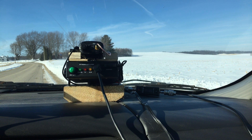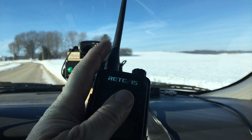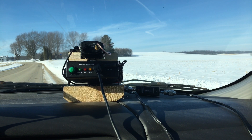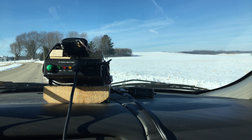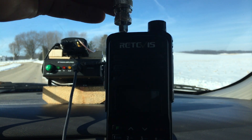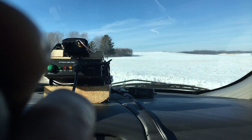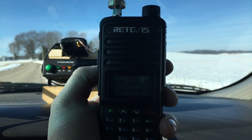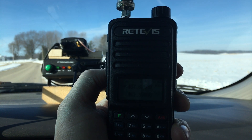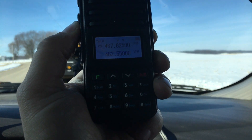Is the amplifier helping or not? Let's find out. I unhooked the antenna from the amplifier and hooked it up to the Redovus RT85 handheld on high power to see if I can hit the repeater. Radio check 1, 2, 3, 4, 4, 3, 2, 1. It's like I'm not even hitting the repeater at all. Multiple radio checks — no response.